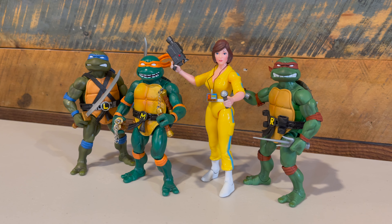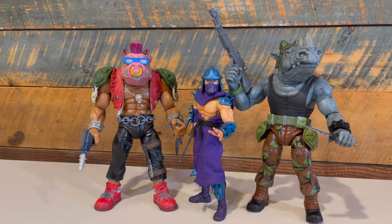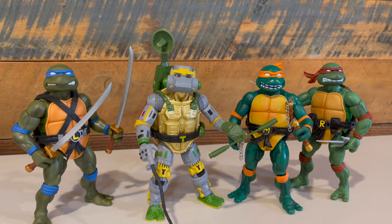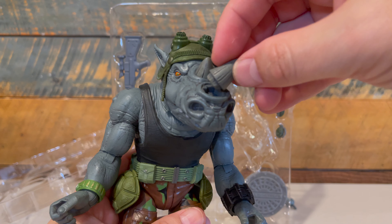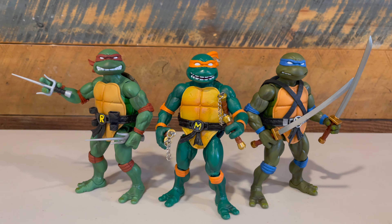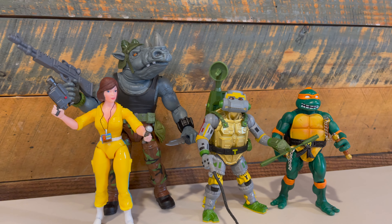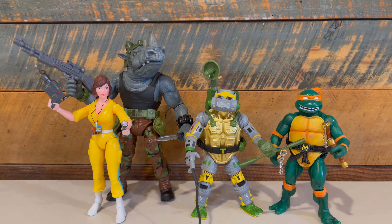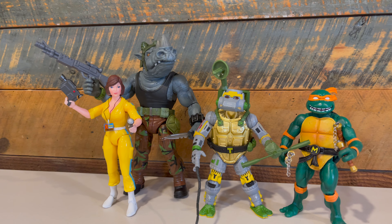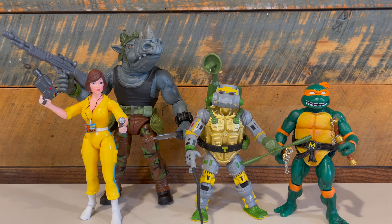Overall, I think it's a really solid wave and I'm glad I picked it up. There are some essential characters here — April, Michelangelo, Rocksteady — and Metalhead is a classic character from the original toy line as well as the cartoon. It's still worth the pickup. But for me personally, the QC issues with Rocksteady, the balance issues on Metalhead, and the very plasticky appearance of Michelangelo detract from this wave. Waves one and two were home runs — over the moon excited for them. These I'm just satisfied with. I hope this is a one-off experience and not a sign of things to come. Waves four, five, and six, which they have unveiled, look fantastic with a great character selection, and I really do think there are a lot of great things to come for TMNT Ultimates.